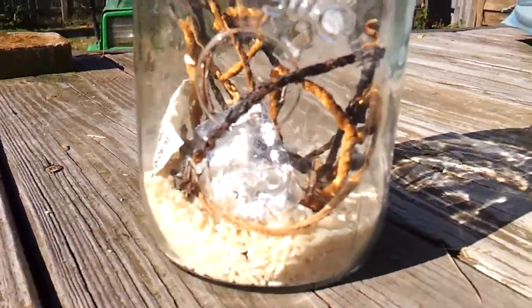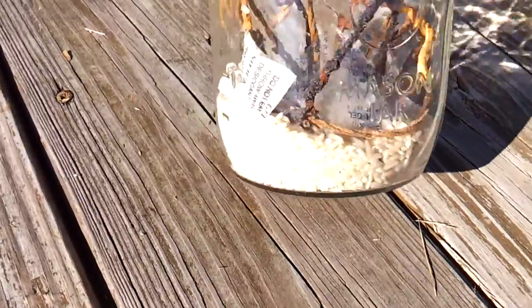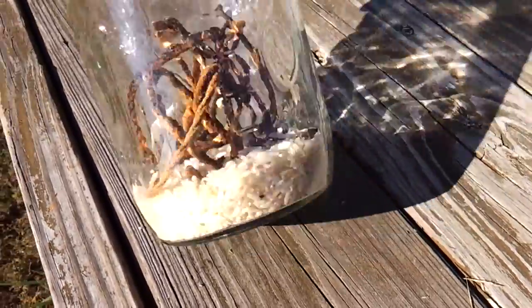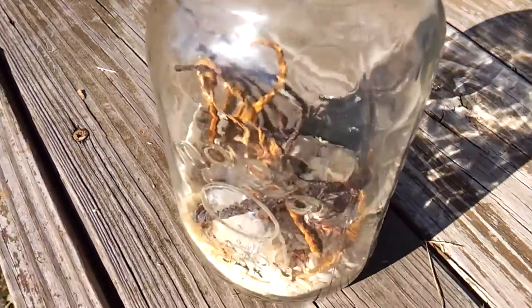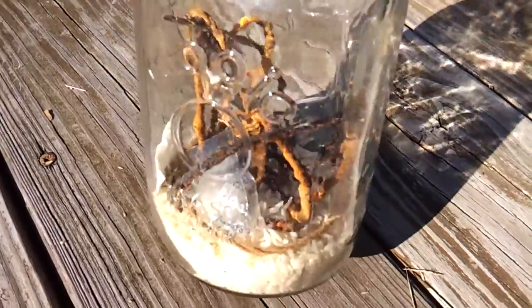Hey everybody, I want to do a video on some fuses I made a while back. I kept them stored in here with some silica gel, moisture absorbers, and some rice just to keep them dry. They've been in here since before the 4th of July — it's now October, so they've been stored for about four months or so.